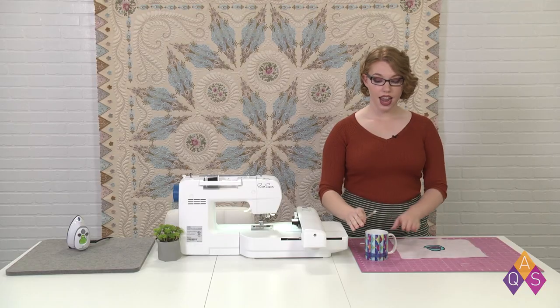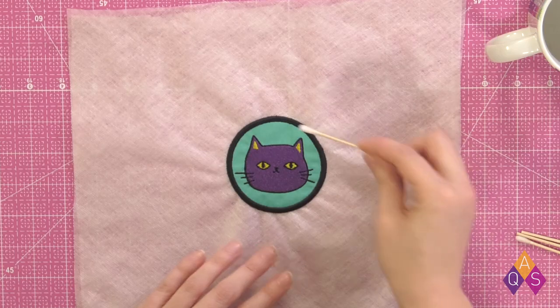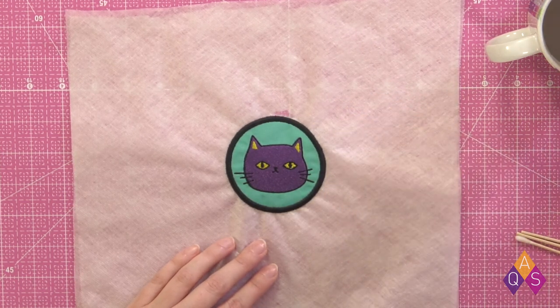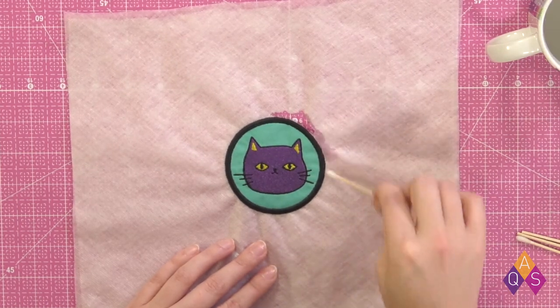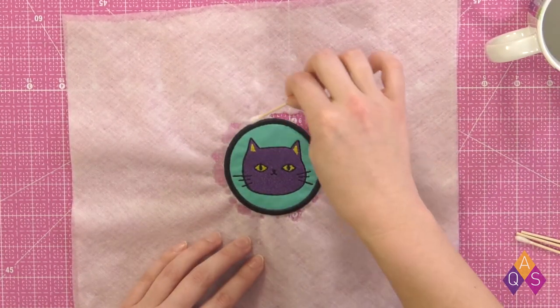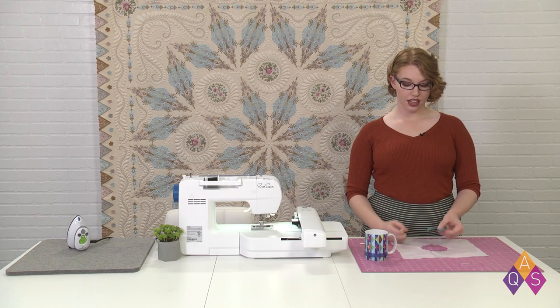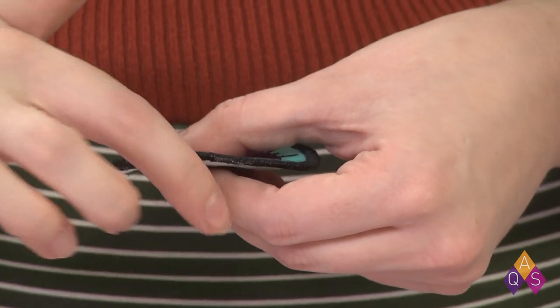We've finished the stitch out. We have our little kitty cat all done. I've gone ahead and removed mine from the hoop, and now we're going to remove the water-soluble stabilizer by dissolving it. To do that, I have a little cotton swab and a bit of water over here in my AQS mug. I'm just going to wet that swab and dab around the edge of the patch, and that's going to start the water-soluble stabilizer dissolving. I'm going to do that all the way around until our little patch is free of its background. As that last little bit dissolves, you can go ahead and lift the patch out and smooth out the edges just with your fingertip — that just gets all the little stabilizer smoothed down.